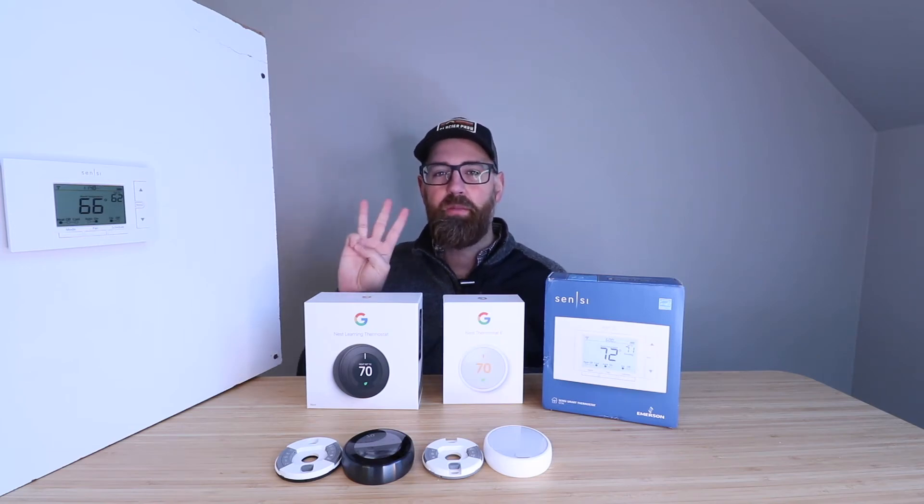Hi, One Hour Smart Home here, and today we're going to go over three smart thermostats that work without a common wire.